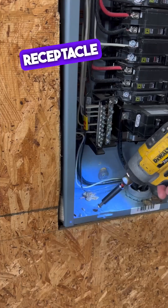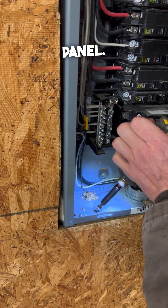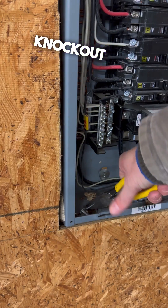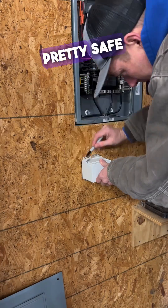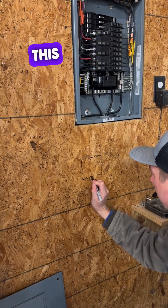Gonna install a 240-volt welder receptacle under this electrical panel. Here's a little trick on how to get this knockout out — it makes it real easy to grab with your pliers from there. We are going to three-quarter inch. Pretty safe bet knowing that there's no stud under this electrical panel.